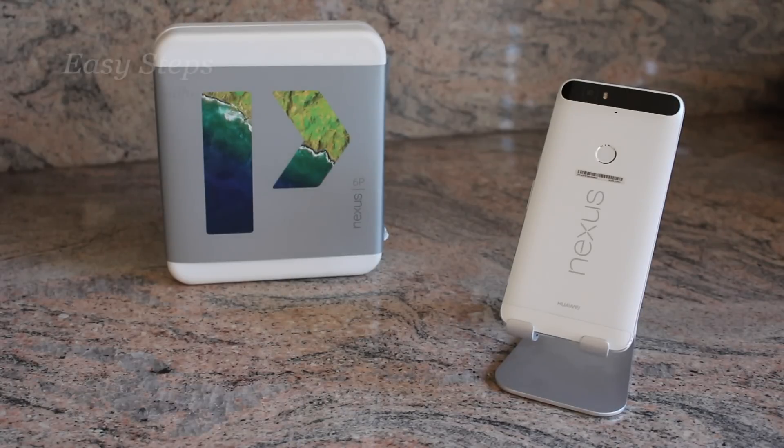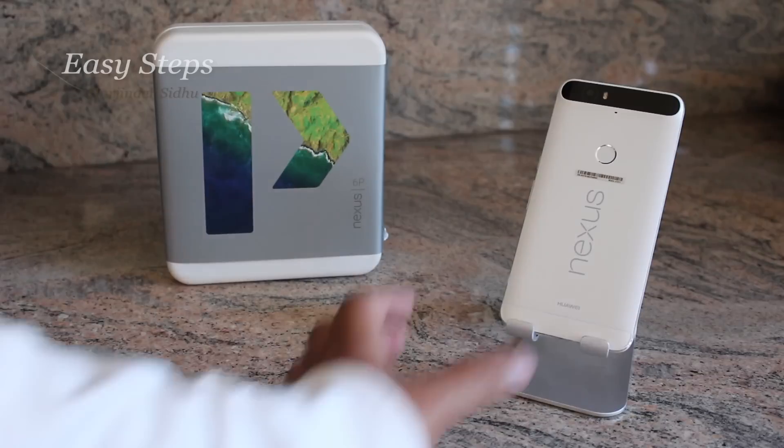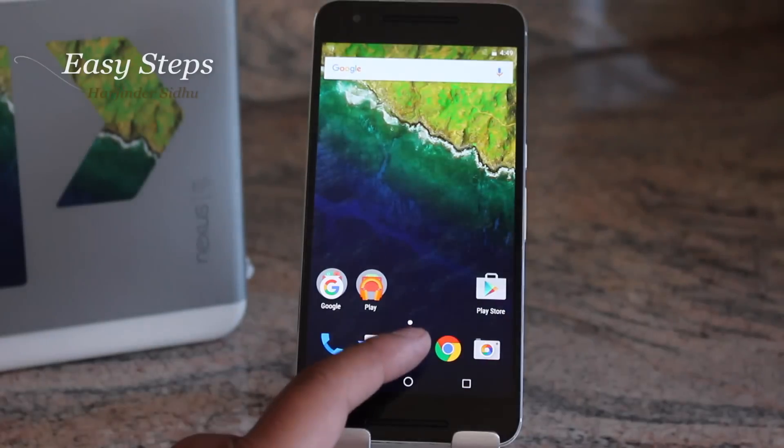Hello and welcome everyone to Easy Steps. Today I'm covering the Google Nexus 6P by Huawei, and I'm going to be showing you how to factory reset your device. There are two ways to factory reset this phone.